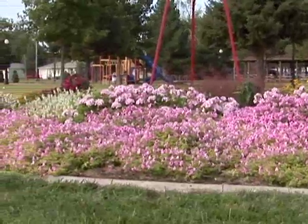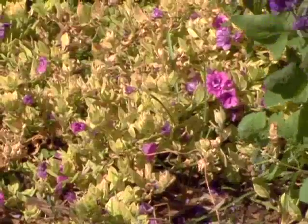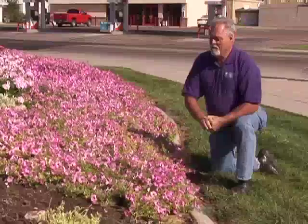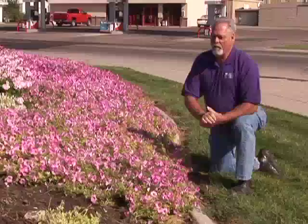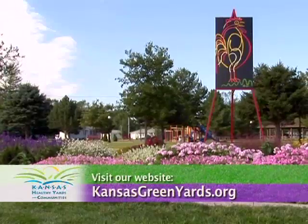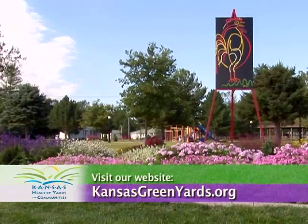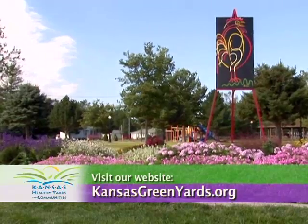There are several things you can do to try to combat it. It is a problem — towards the end of the year they're just running out of steam because of it. But you can work towards making it better for next year. For more information, visit your local Extension office or visit our website at kansasgreenyards.org.